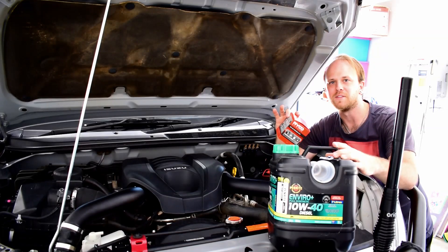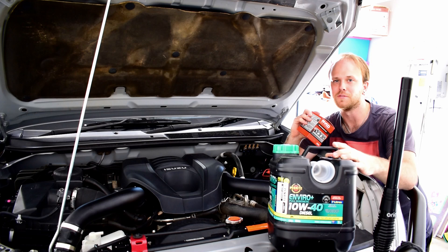G'day guys, my name's Nick and this is my channel Low Range Nick where I do videos about four-wheel driving, accessory fitting and maintenance for your four-wheel drive vehicle. In today's video I'm going to show you guys how to change the oil and filter on your Isuzu MUX and D-Max.